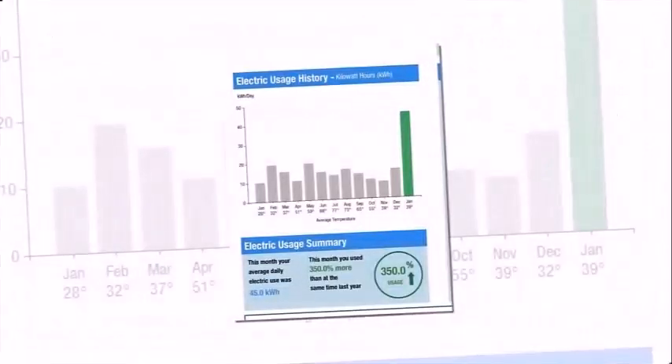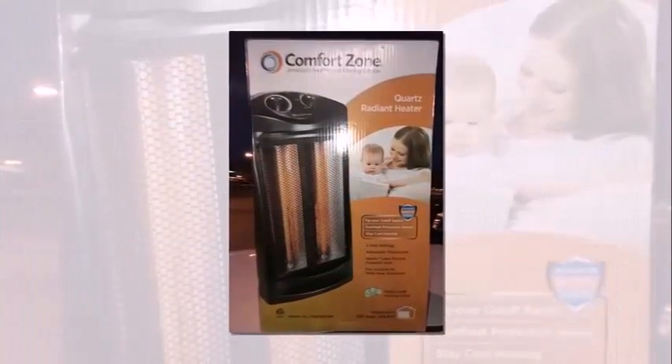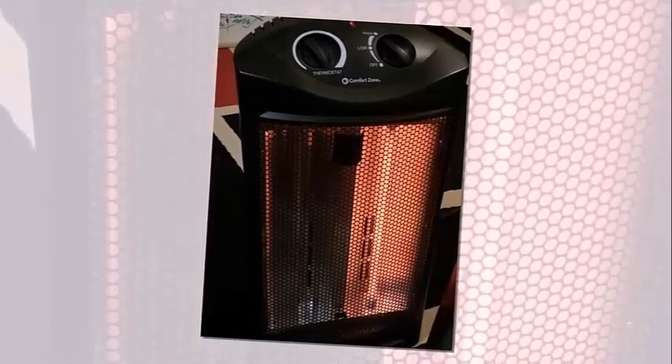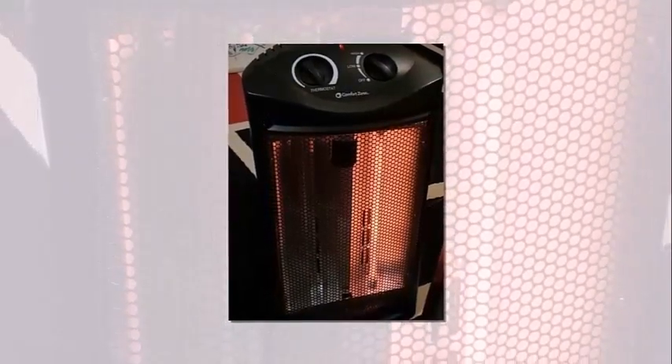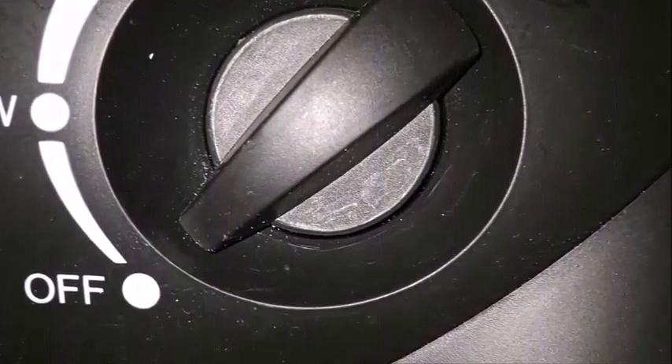The power used with this Comfort Zone heater is going to vary depending on what setting you use and also where you are using it, so we really can't give a clear answer on power usage. No assembly is required for this heater — it comes with everything that you need right out of the box. The power cord is 6 feet long, and once you plug the heater into an AC outlet, you are ready to use it. To actually turn the heater on, you have to switch the right dial to either low or high, and then the left dial is used for adjusting the thermostat on the specific heat setting.